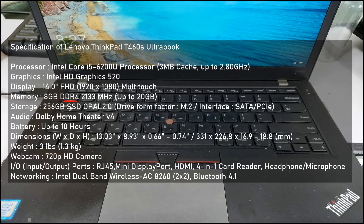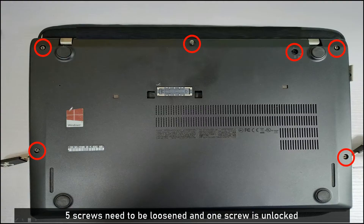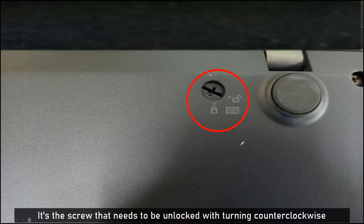Let's move to see that in detail. To disassemble this laptop computer, 5 screws should be removed: 1, 2, 3, 4, 5 — and then including one screw that needs to be unlocked by turning it counter-clockwise.